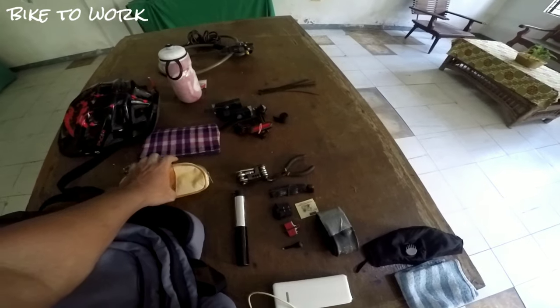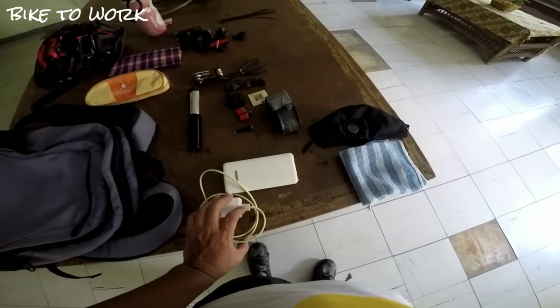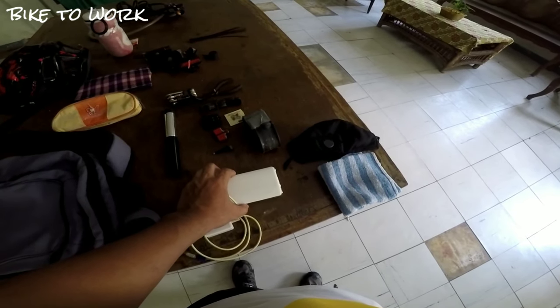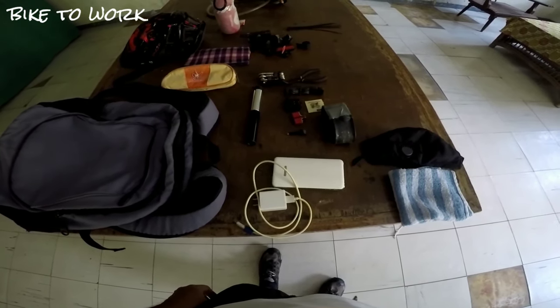Itong mga tools na to, nilalagay ko sa pouch para hindi kalat sa loob ng bag ko. Meron din po akong charger pang-charge ng cellphone ko. Meron po akong power bank para just in case may pang-charge sa mga gadget ko.